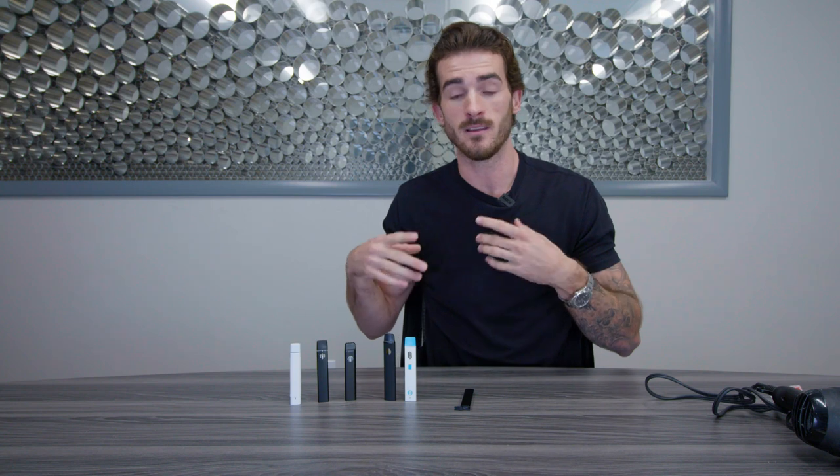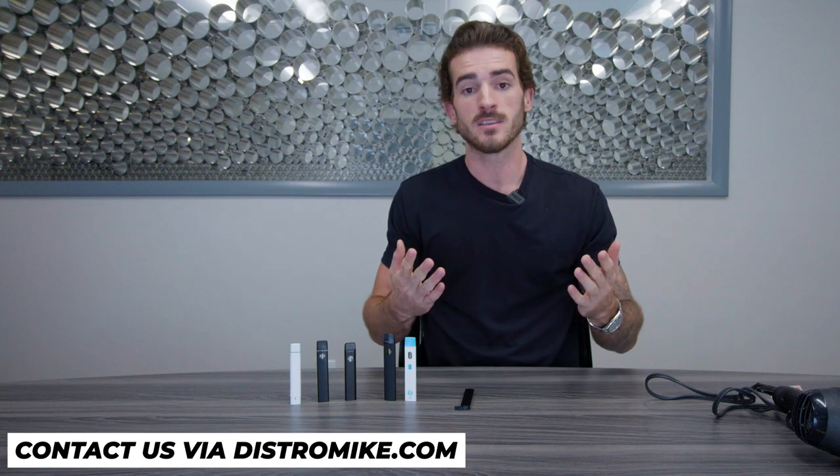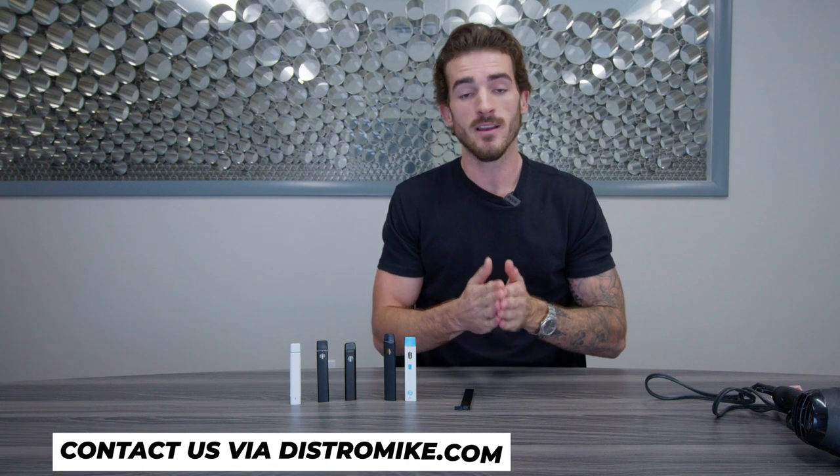I hope you guys enjoyed the video. If you have any questions at all, or if you received a clogged vape from one of our brands — being Baked HHC, Clean AF CBD, or our budget brand — please reach out to us. We will try to help you fix the clog. If we're unable to help you fix it, we'll just send you a replacement. Hope you have a nice day, we'll see you soon.